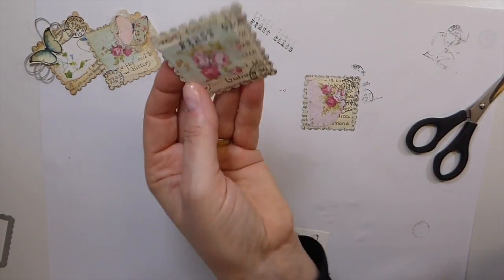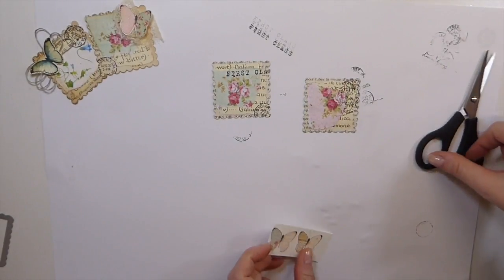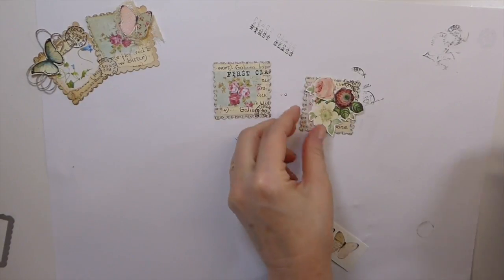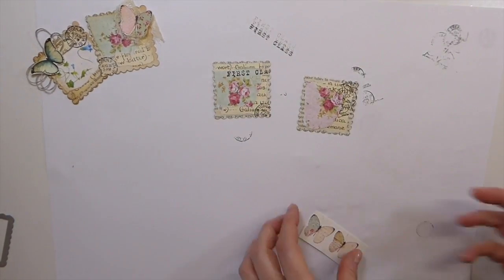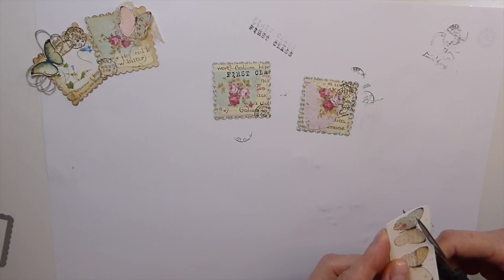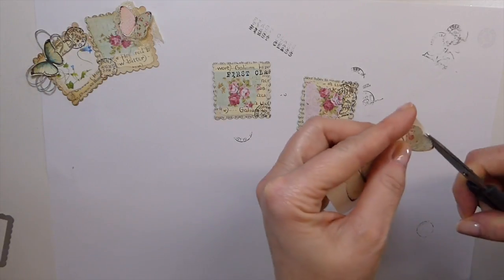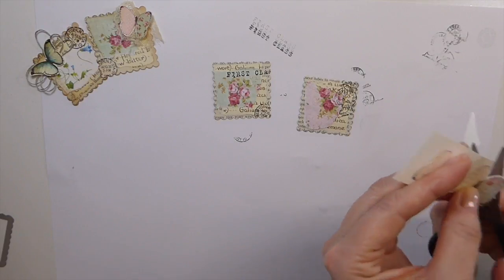At this point you could just stop, but I always like to have something that's got some dimension and it usually ends up being butterflies. You could use fussy cut flowers — that one's pretty big but you could use those. I just prefer to have something that has got some dimension to it, and it also gives you the chance to put some fabric, lace, or twine behind it. So just really quickly let me cut these out — we'll do these and then you'll have those in your stash already.